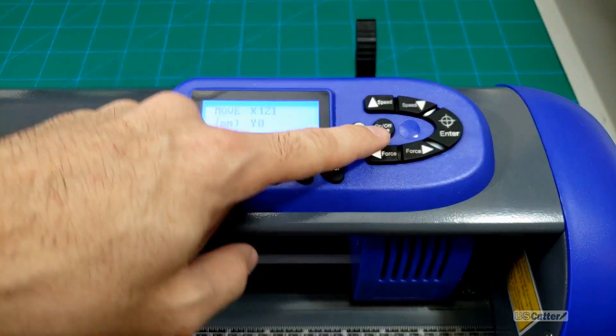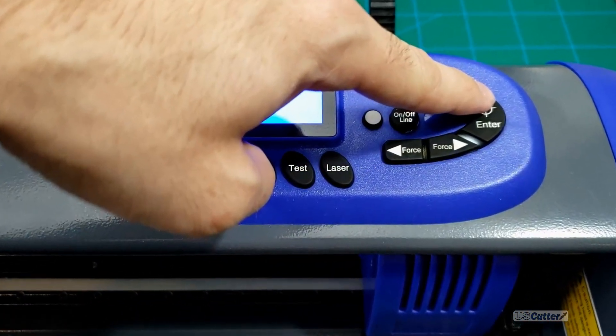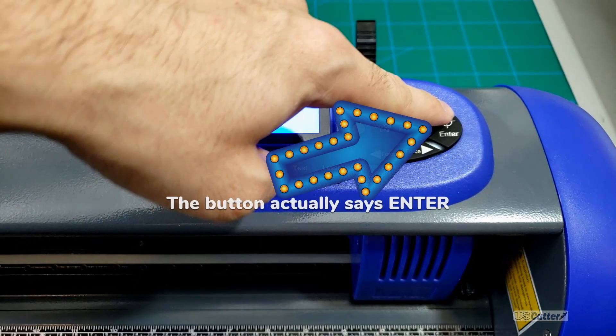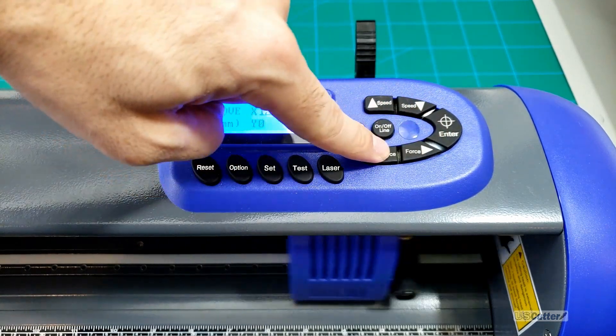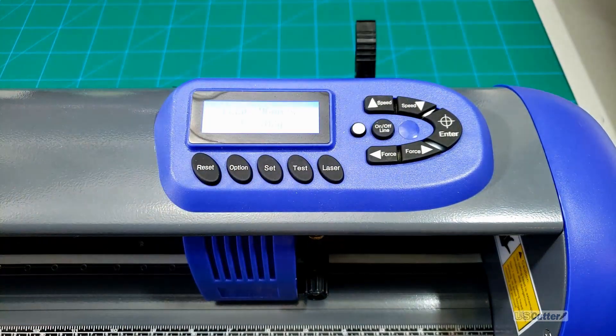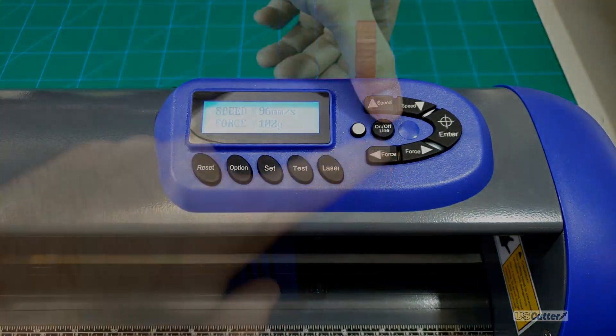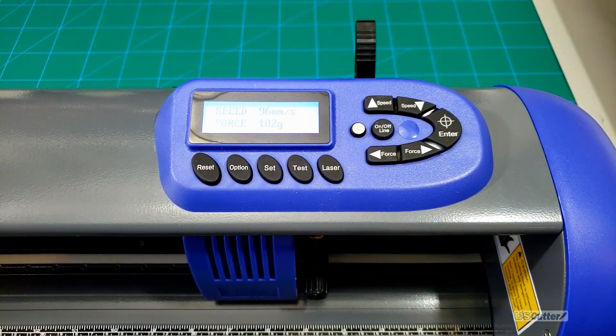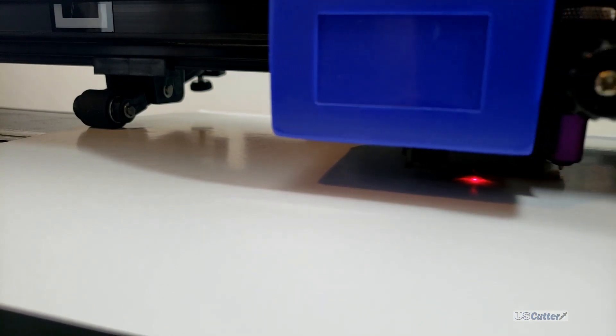Once you're done and you have your origin point set — the origin point being wherever you want your cutter to start cutting from — you're then going to press the OK button that has a little target on it, and that's going to set your origin point. You know it worked because it's going to go back to the main display screen where you can adjust your pressure and speed, but it's not going to move the blade holder back to the original position. Now let's go ahead and start calibrating our Titan 3's contour cutting feature.